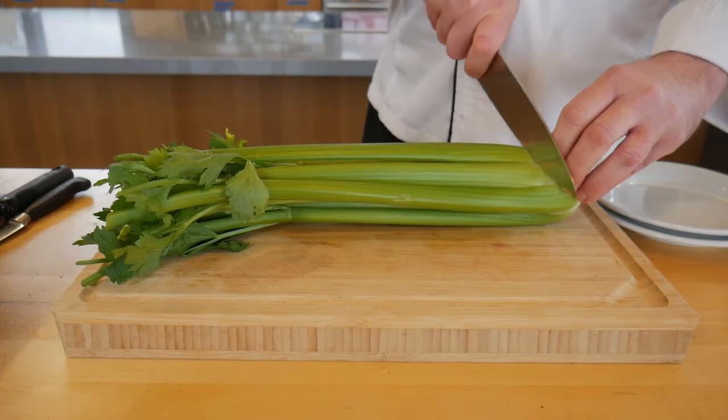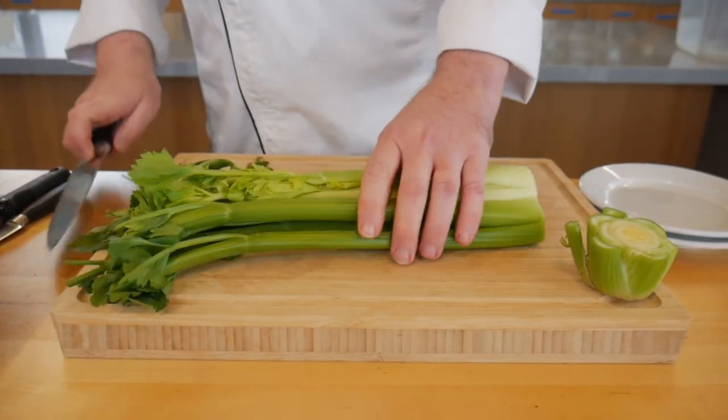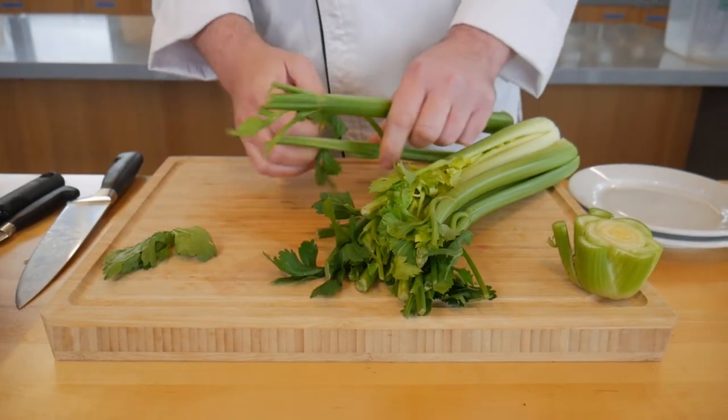To prepare celery, chop off the bottom being careful not to remove too much. Then pull off the leaves and set them aside for later.